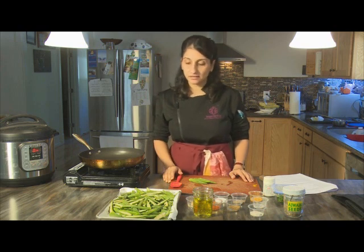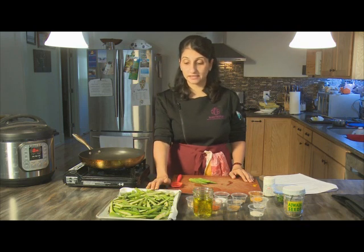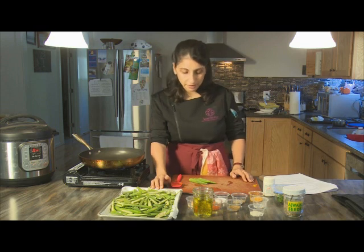For this next recipe we're going to do a dry fry or dry sautéed style okra dish. Okra is used a huge amount in India. The tropical weather is perfect for growing it and it's a staple in a lot of Indian homes.